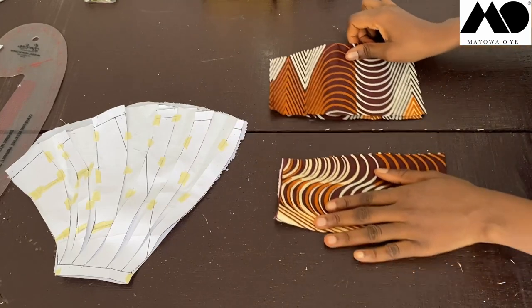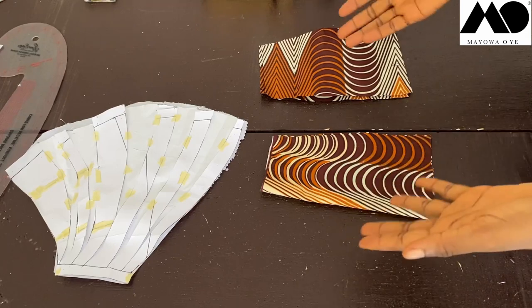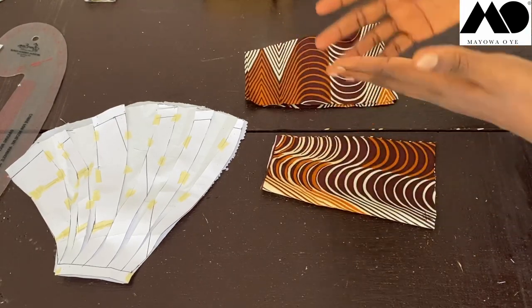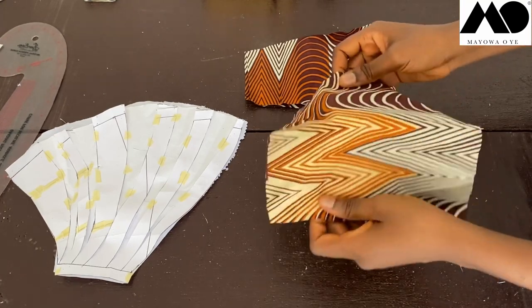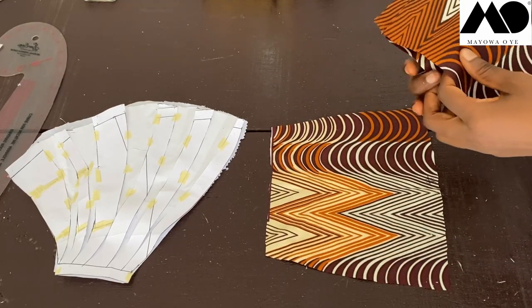Since this is just a miniature, I'm not cutting lining for this. For an adult-size version you would need to cut lining. Now all you have to do is sew your darts on the skirt front and back pieces.